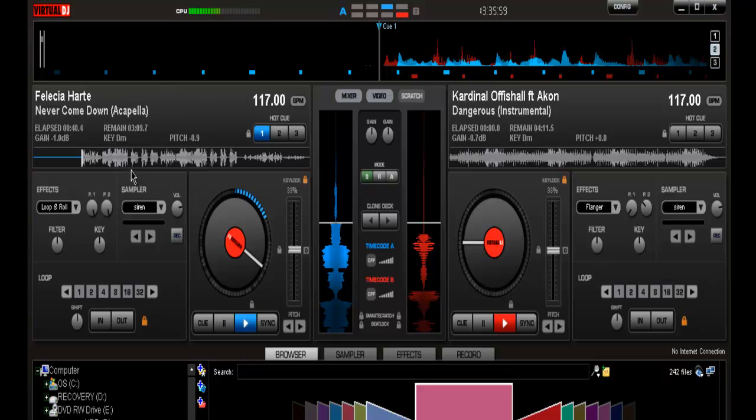Mixing acapellas with a wholly different instrumental is a different technique because the songs have to match — it's not like beat matching or beat mixing. Even though the BPMs are the same, the songs might not go together point blank. You can take one song and mix it with another and it just doesn't sound right, and it never will sound right.